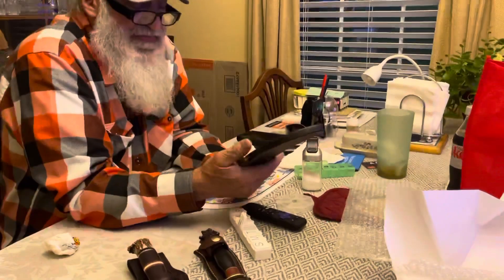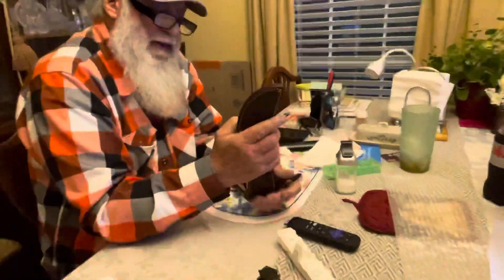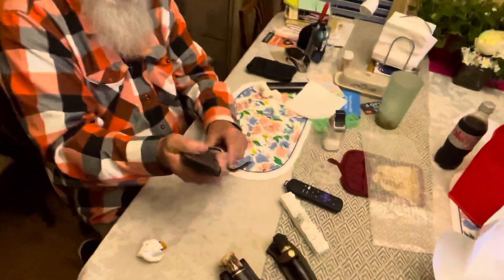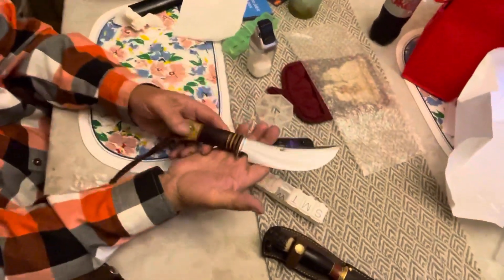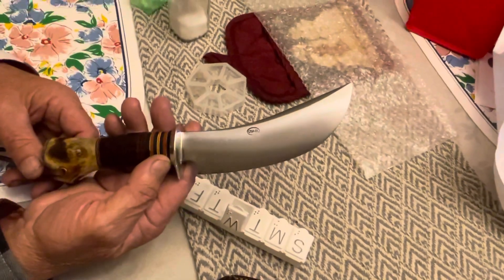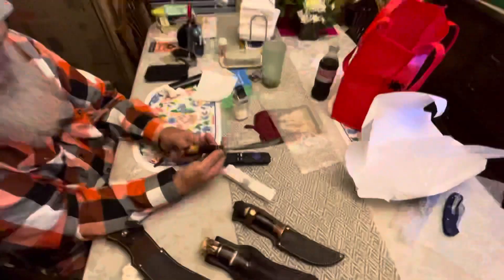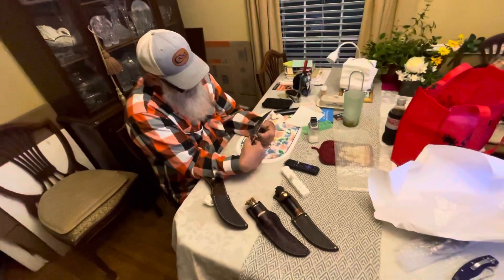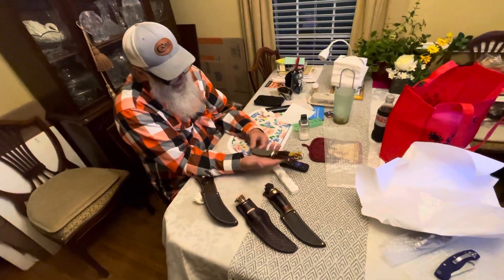Pull that out and show us one more time on this video. Show us that blade. I do like that sweeping shape of that blade right there. All right, thank you Uncle Robert. Catch you next time.